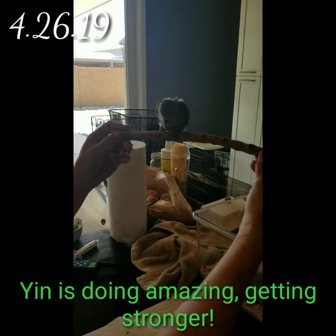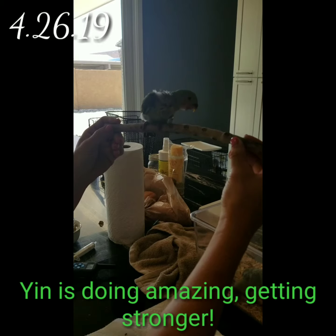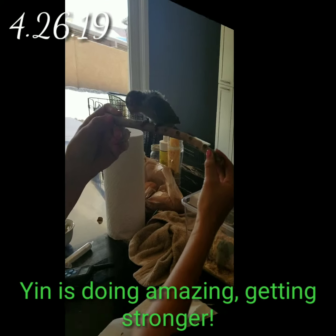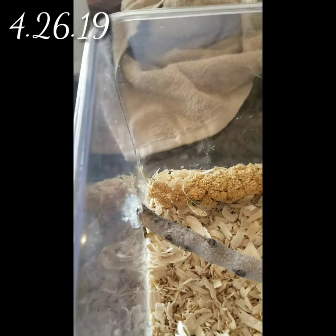He's doing so good. Look at him. All right, let's see if I can make this perch for their little cage here. I just used the hot glue gun.